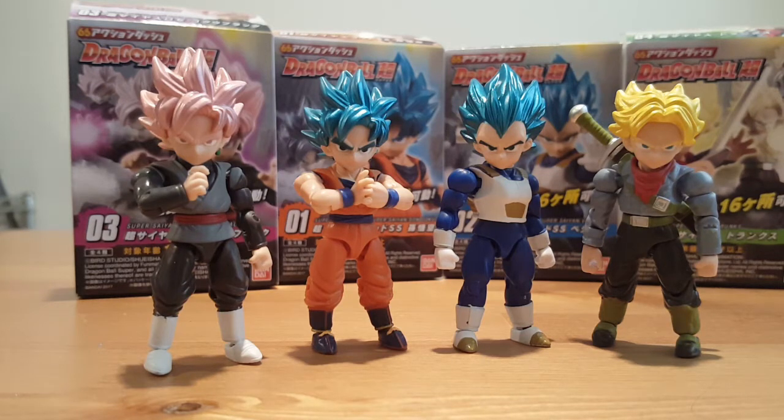You can't really find a Goku Black figure anywhere, but you can definitely find him in the 2.6 inch line. For the price point, these figures are superb.